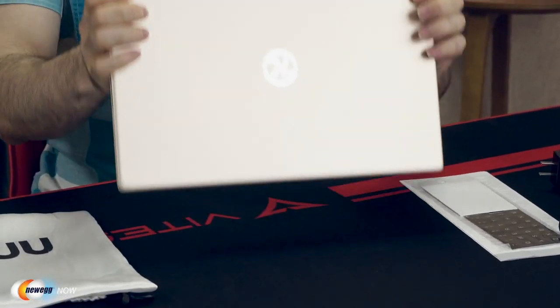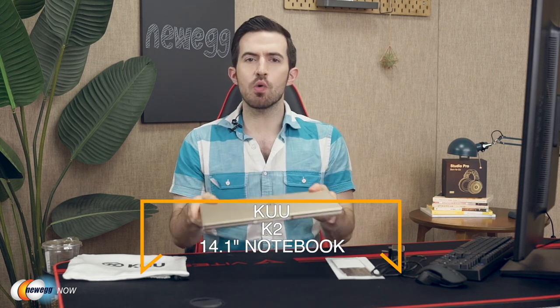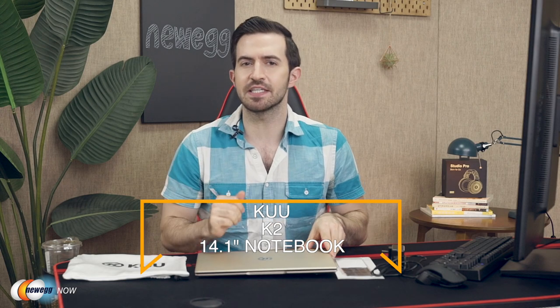What's up eggheads? Kenan here with Newegg Now, bringing you the hottest products for the lowest prices. In this segment we are looking at the KOO K2 14.1 inch notebook. It's an awesome option for a low-cost notebook that you should definitely consider.